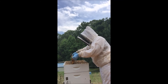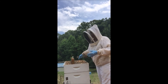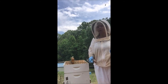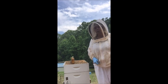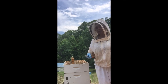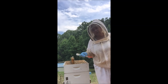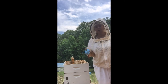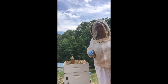Now I'm going to ease this last frame down in here and put this hive back together. I did not see my queen, but I did see all stages of brood — she could be in there and I just didn't find her. But if she isn't in there, I have a swarm cell left. This colony may still swarm, but you can't control everything. I'm going to put it back together, and because I don't want brood up in my super, I am going to use an excluder.